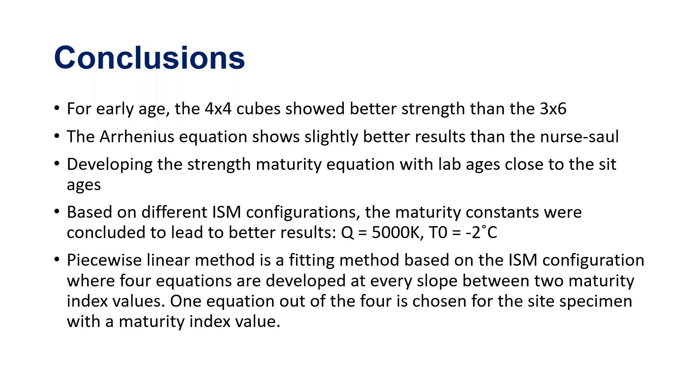For the early age, we showed that the 4x4 cube is better than the 3x6 cylinder in terms of consistency. The Arrhenius equation shows better results than the Nurse-Saul for maturity. Developing the maturity equation with lab ages is close to site ages. Based on the different configurations, we are recommending two specific constants for the maturity method. This is not a light conclusion — it took a very large dataset to reach. We are deviating completely from the ASTM constants.